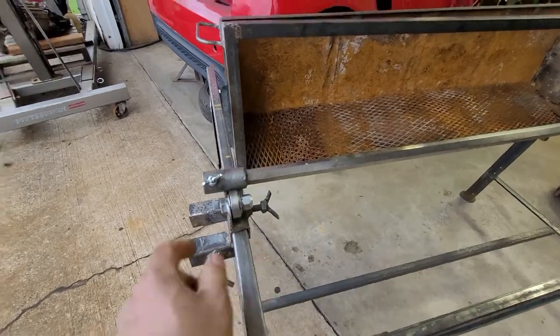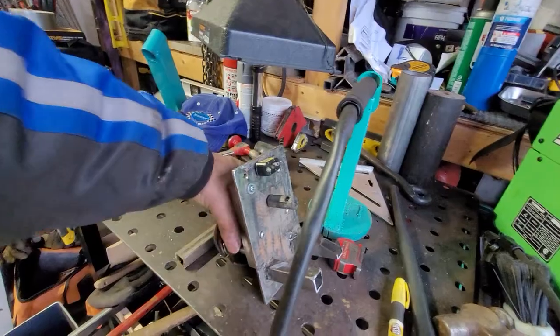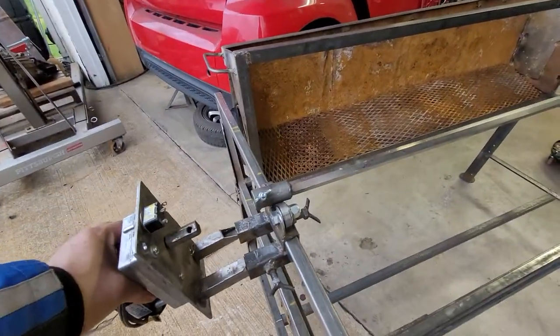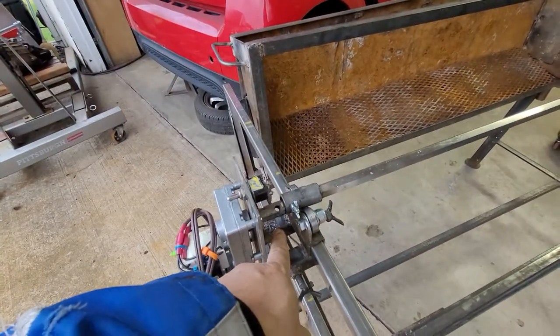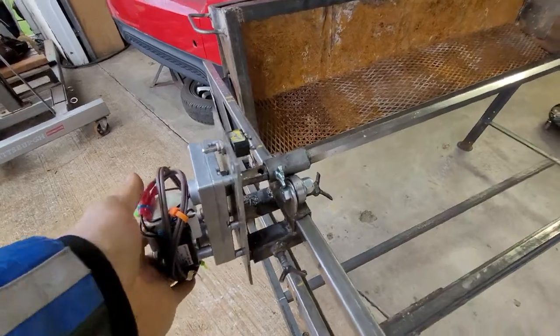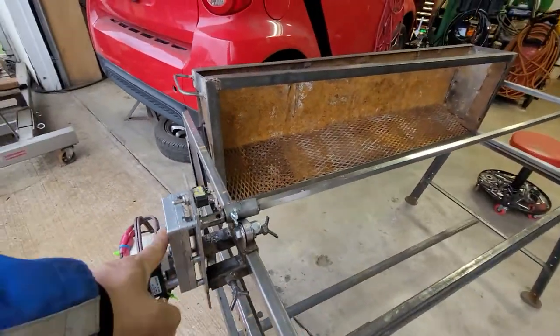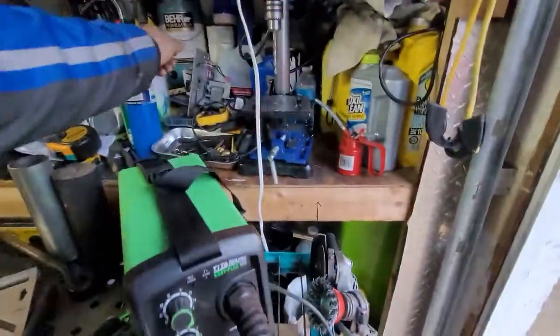Now I'll show you how to put the motor. The motor simply slides in, then put the clamp — slide and lock, right there. Just in case the motor burns out, I have a replacement here in case of emergency.